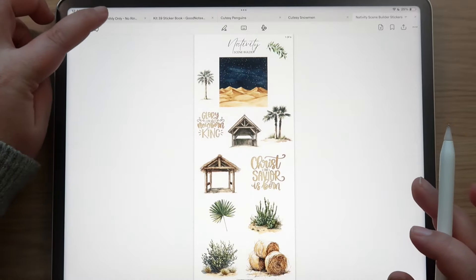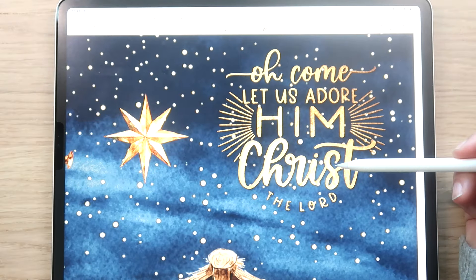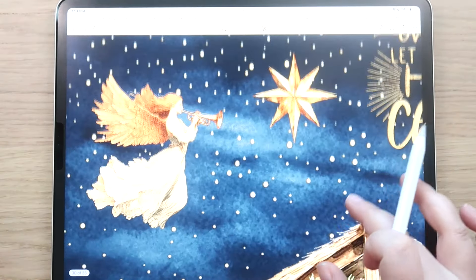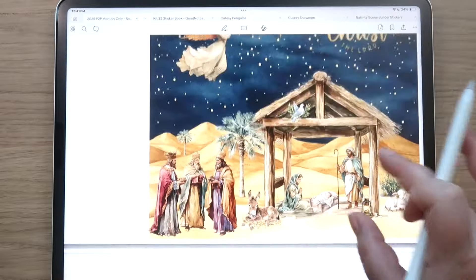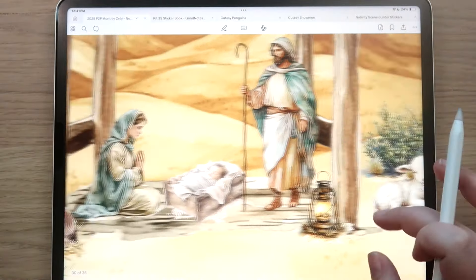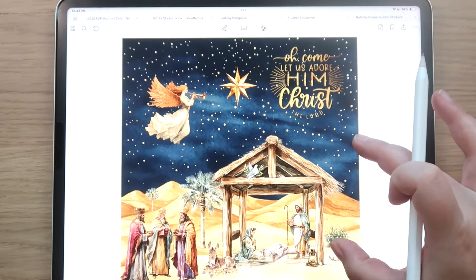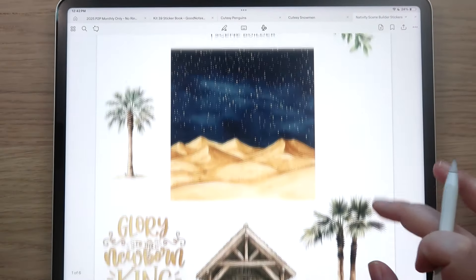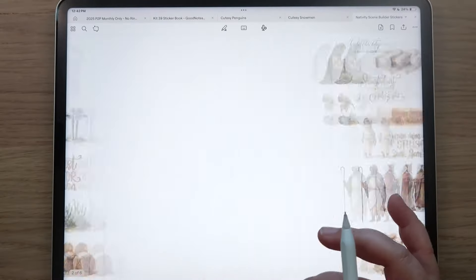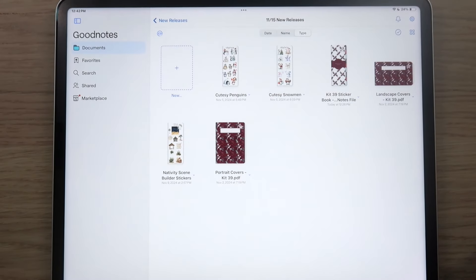Here's the scene I created — look how beautiful the gold foiling looks against the night sky background. I built this little nativity scene and I just loved it. It was seriously such a blast to put together. That's the scene builder nativity set, just in time for Christmas.